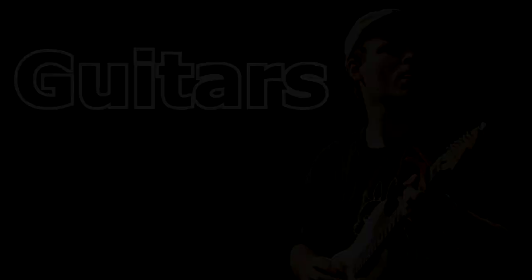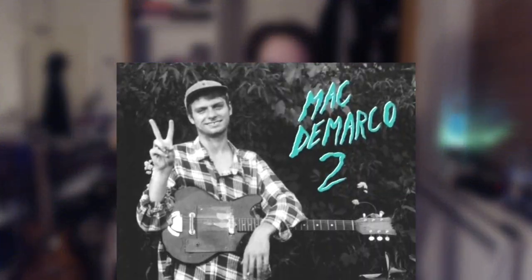Now occasionally in interviews, when Mac's not giving us the details of his morning routine — he didn't shower this morning — he gives us some insight into what guitars, mics, and effects he uses to record his music. Mac is often known to play a Fender Strat model, and if you don't have a Strat, most Fender guitars with single coil pickups will do nicely. Telecasters, Jazzmasters, and Mustangs will all work. Avoid anything with P90 or humbucker pickups — don't be me and try to play his music with a Les Paul model.